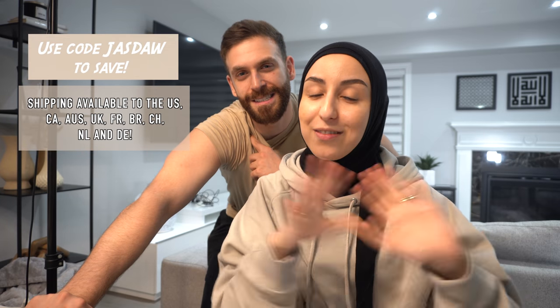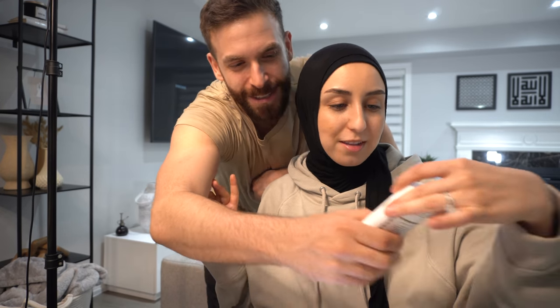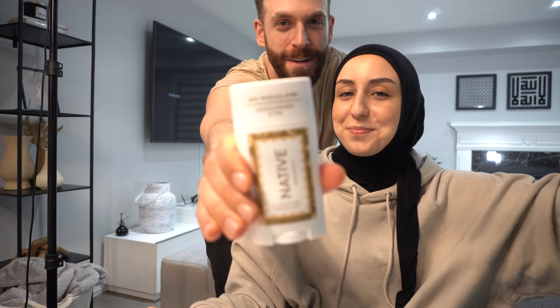We're going to do a wear test today because Dawood's armpits are gnarly right now. We're going to have him put on the Sandalwood and Fig, and then by the end of the video we'll do a little smell test to see if it actually works or not.